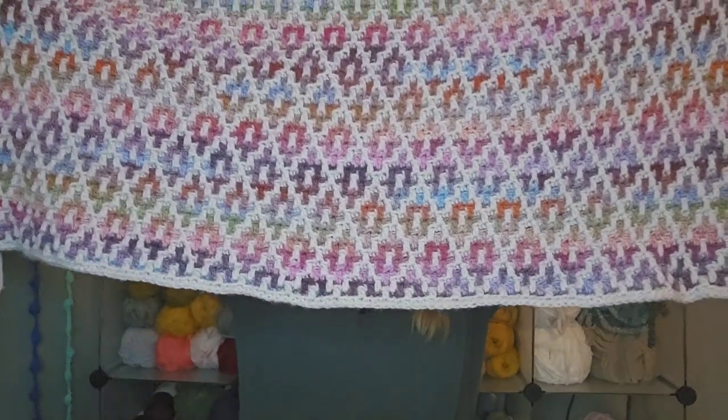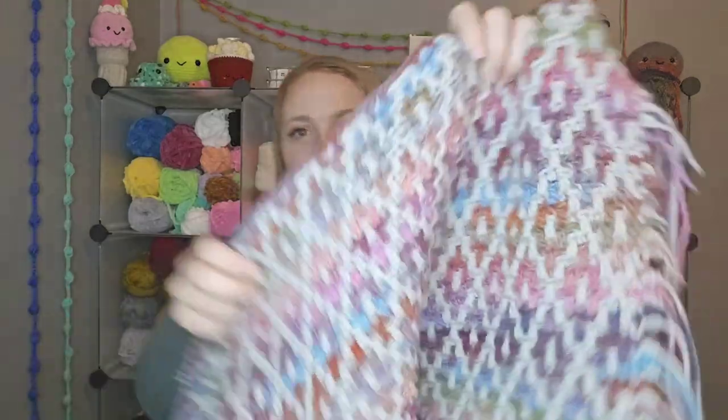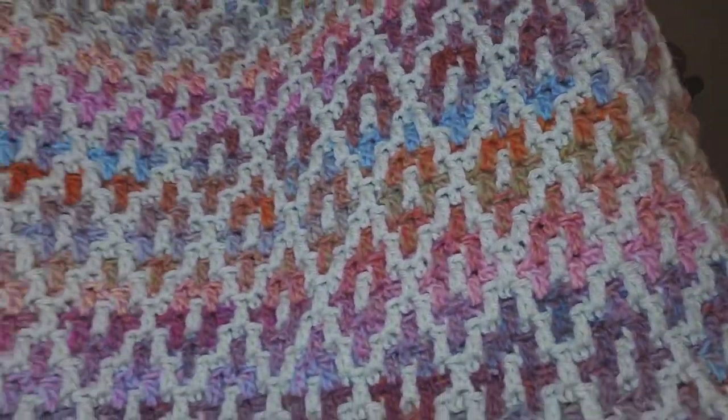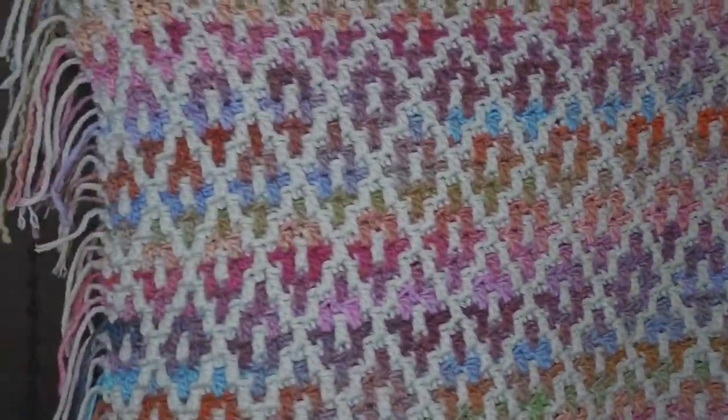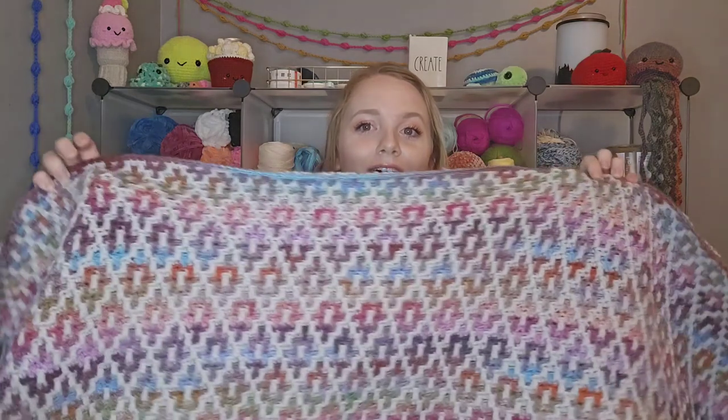Here is what the blanket is looking like so far — I haven't worked a ton on it lately, but I have worked on it. I'm using a 5.5mm crochet hook. I just love this pattern so much, and here's an up-close view of the colors. This is the first mosaic pattern I've ever attempted, and if you've never tried it, it's so much fun. There's a little bit of a learning curve — the main thing is just that you pay close attention so you're not putting the wrong stitch where it doesn't belong, or it throws the whole pattern off.